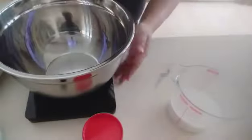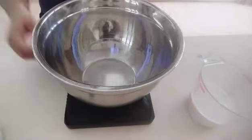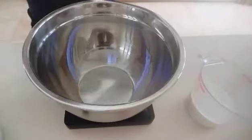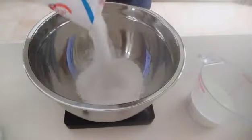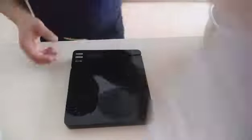175 ml. And then, we need 200 grams. 200 grams. Butter pa lang.